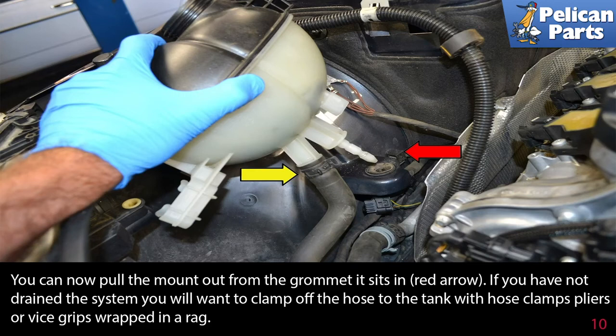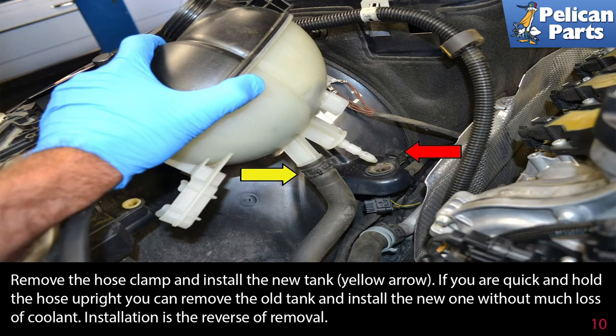If you have not drained the system, you will want to clamp off the hose to the tank with hose clamp pliers or vice grips wrapped in a rag. Remove the hose clamp and install the new tank (yellow arrow). If you are quick and hold the hose upright, you can remove the old tank and install a new one without much loss of coolant. Installation is the reverse of removal.